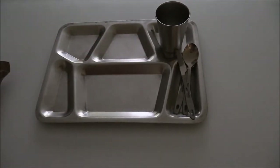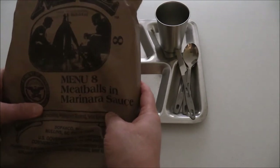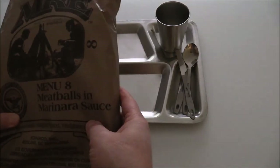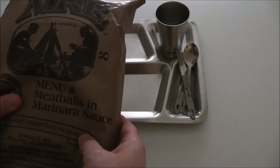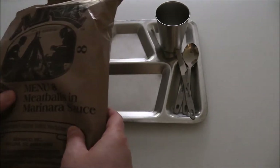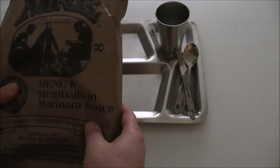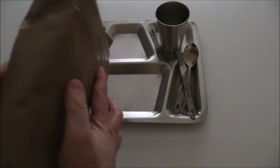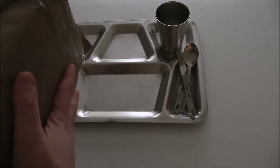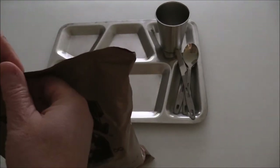Hi everybody, Prudence here with VigilPrudence.com. Today I'm going to talk about another MRE that's been in my car or my truck for my get-home bag, stay-in-place bag, or emergency bag. That is the Meatballs Marinara Sauce. This MRE is not near as thick as other MRE bags that I've dealt with, so let's see what's in there.